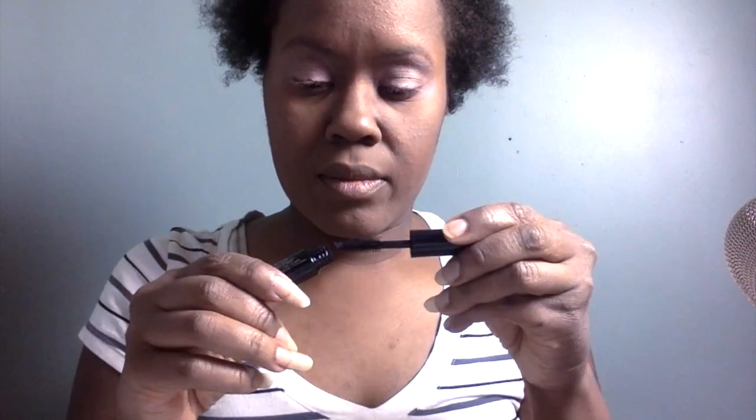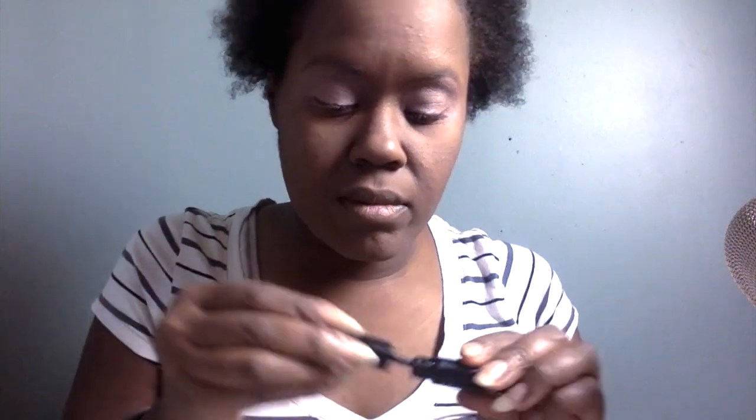I'm going to put some mascara on just to make sure my eyelashes look black. I don't like wearing fake lashes, so I'm not going to wear any today. I just want it to look like I'm not wearing any makeup at all. Now I'm going to put this nude lipstick on — this is by L'Oreal.